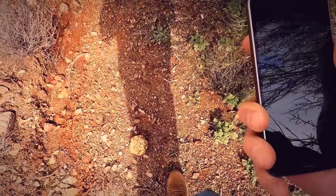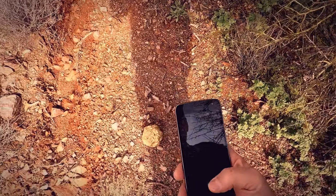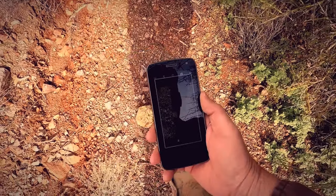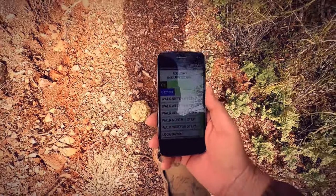Look down — wow, there it is! Check out that nugget. Now I can launch my camera and take a picture of it. Look at the size of that nugget compared to my foot — wow, that thing must be massive. I'm guessing it's a cannonball. Wow!